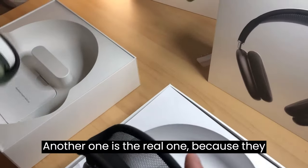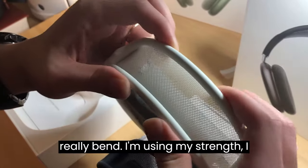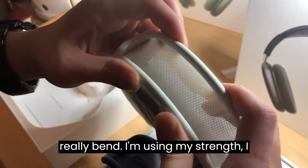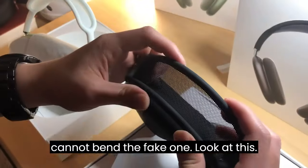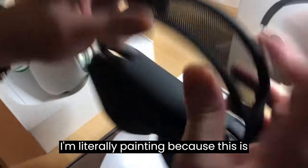Another difference: the real one is built with better quality, so you really can't bend the headband. Using my strength, I cannot bend it. The fake one — look at this — I'm literally bending it because it's fake.